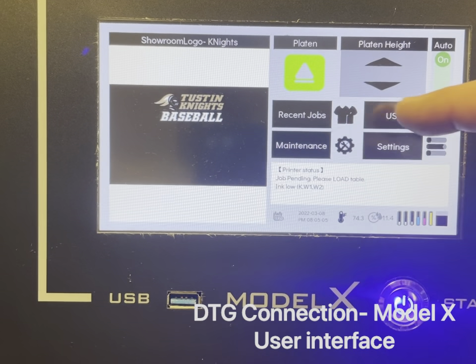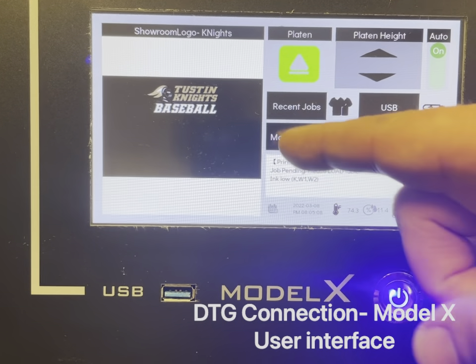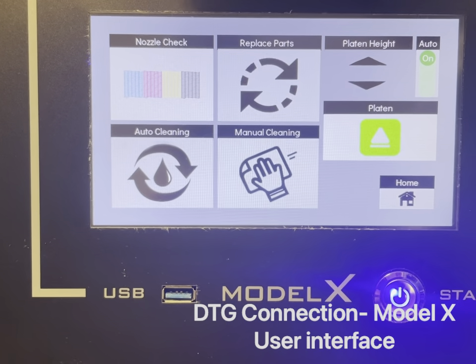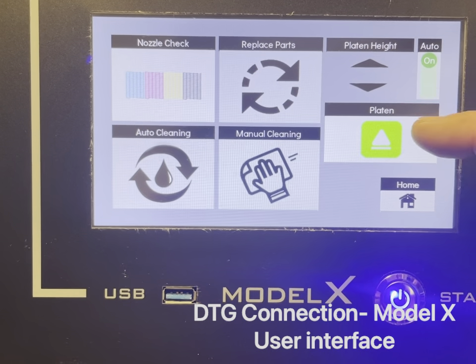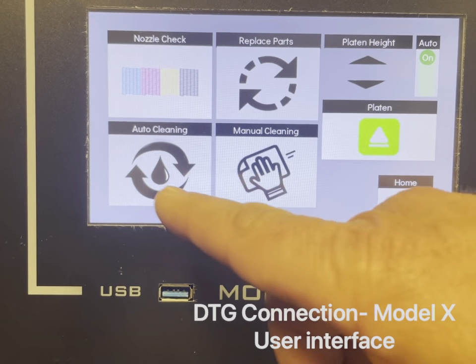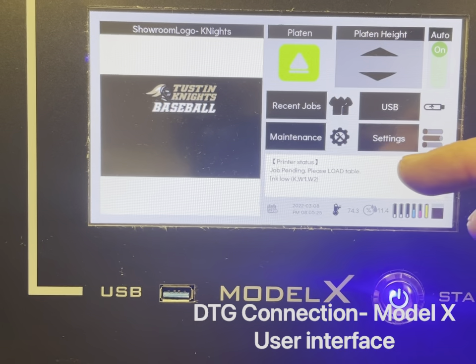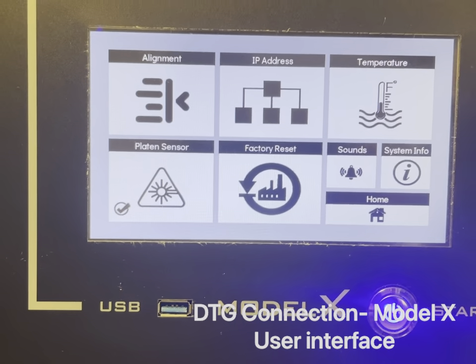You can also access jobs from the USB using the same process. Pushing the maintenance button takes you to the maintenance screen, where you can perform a nozzle check, replace parts if necessary, move the platen up and down or leave it on auto, and perform a manual or auto cleaning.